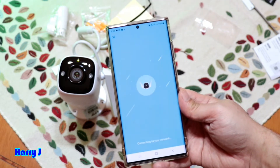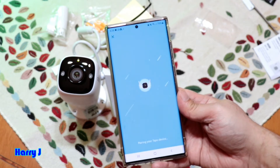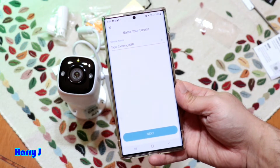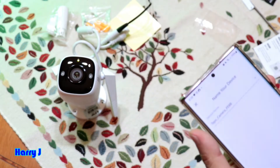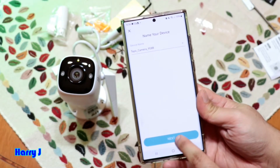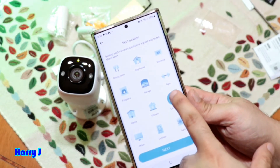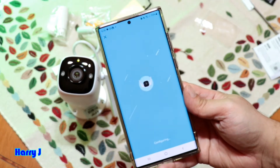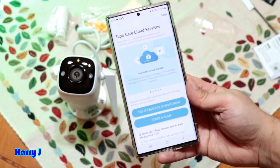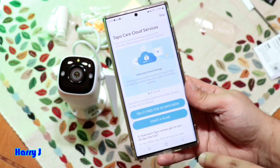It's preparing for pairing. Put a name for the camera — I'll name it 'Tapo Cam.' You can name it whatever you want. I hit Next, then put 'Living Room.' Hit Next again.